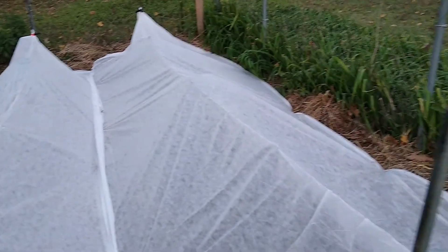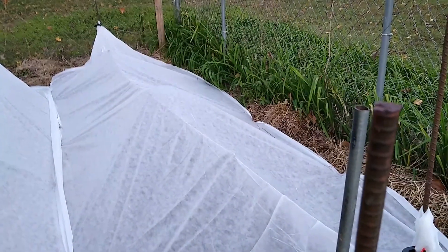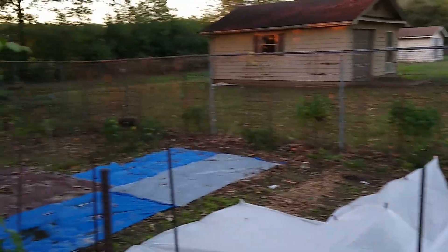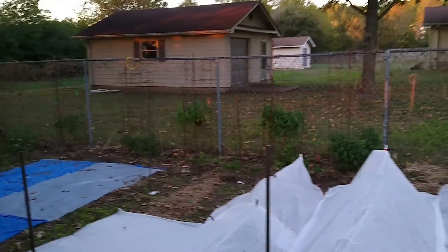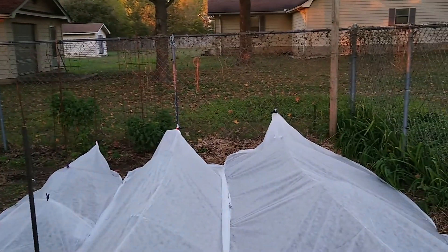We're preparing for that frost that's coming — maybe tonight, if not two nights from now. We have to get out here in just a few minutes and harvest the rest of those tomatoes. But that's what we did today.